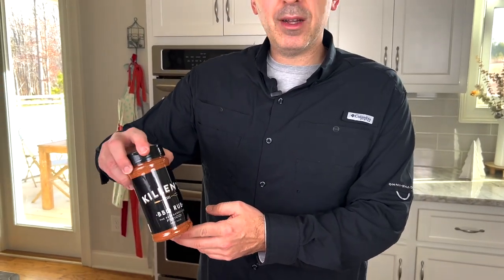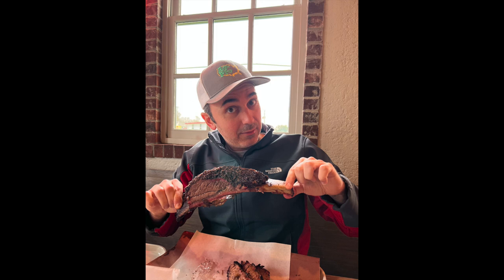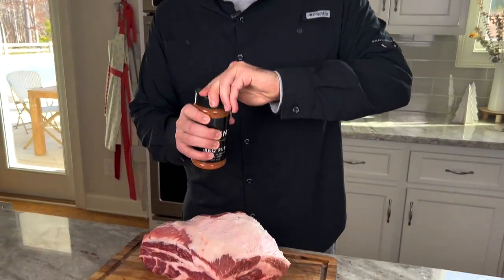We're going to be using Killen's Barbecue Rub. This is a restaurant out in Texas — incredible barbecue. We were out there recently and I had some of their brisket and their beef short ribs. It was one of the best things I've ever eaten in my life, no joke. So I knew I was going to be doing a bunch of pork butts and I just wanted to try their rub, so we picked that up and we're going to try it today.